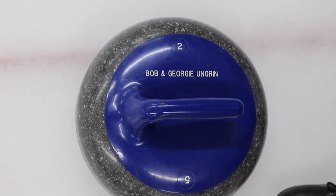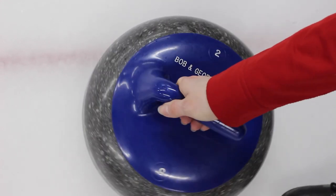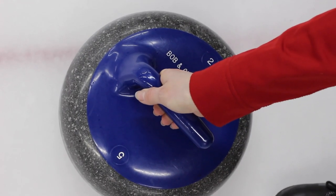It's also the skip's job to indicate to the thrower what turn they want them to throw — whether that's the in-turn or the out-turn. The skip can indicate this by holding up their arm. The direction their arm is pointing is going to be the same direction the thrower is pointing the handle of the rock when they apply that counter rotation. You don't need to hold your hand up for the whole duration of the shot, but hold it up long enough so that the thrower can realize what turn to throw.